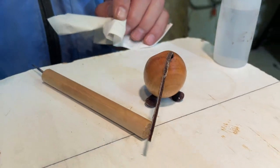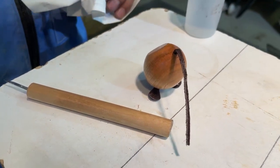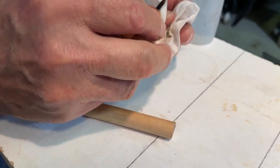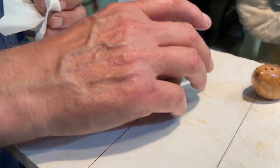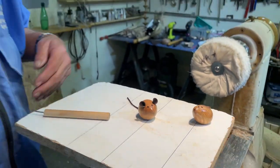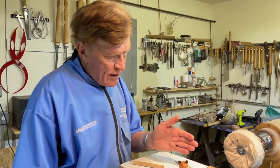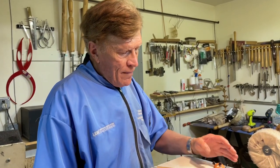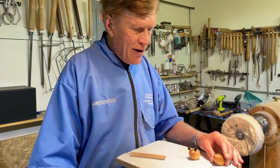Just spritz that with accelerator again so we can see the end project. Now your mouse can sit beautifully and you can put a little card in. I've also used these for Christmas dinners or birthday parties where I put the name of the person sitting at the table in the slot. Every single mouse at the end of the dinner disappears — so they are really, really cute.